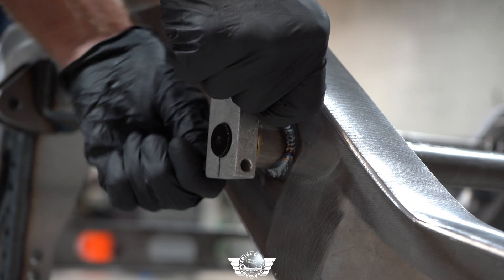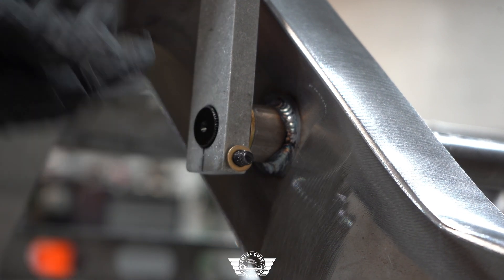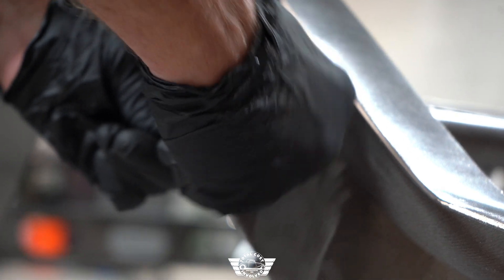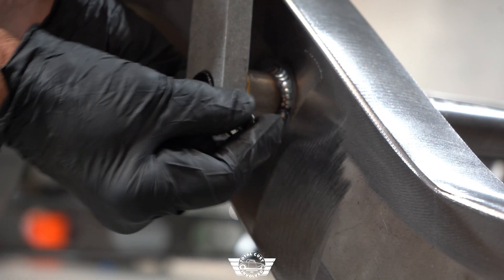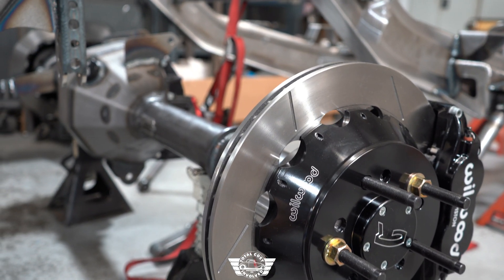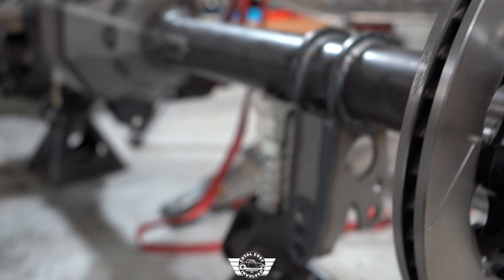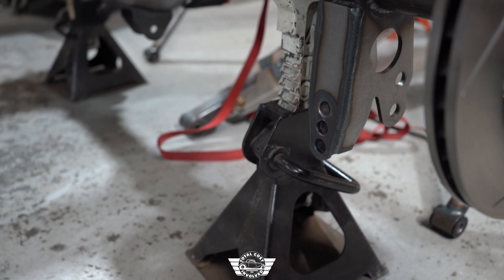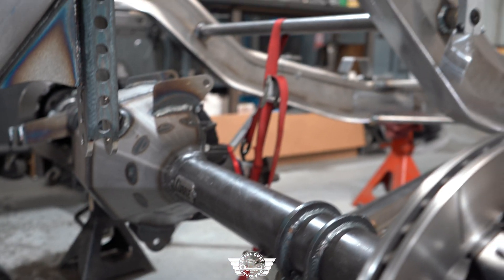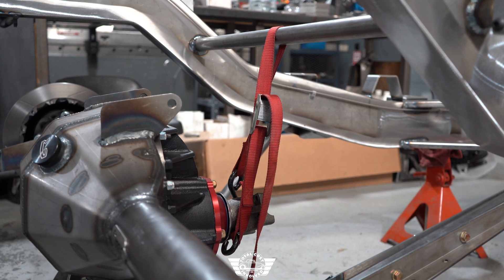Here's your hardware to fasten the arm onto the sway bar itself. For the next step we have put the rear end under the chassis. I recommend having a couple of friends help you get it under the chassis and then support it on jack stands. We've used a tie-down strap to hold it to the sway bar tube to keep our pinion angle in the ballpark so we can connect all of our componentry.